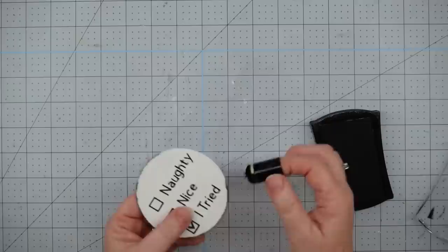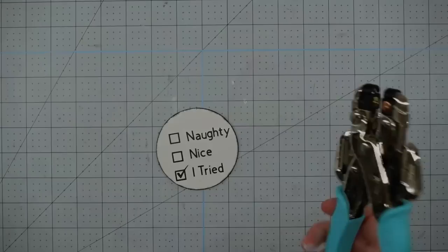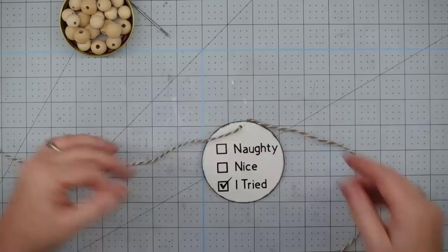I like to give my project a little bit of depth, so I grabbed my ink pad and my finger dauber and I'm going to go all around these edges and distress it a little bit. If you don't have an ink pad, you could use a pencil or some paint to do the same thing. Now I'm going to use my Creative Memories hole punch and punch a hole in the top of my ornament. If you got the ones from the Dollar Tree, this hole will already be there so you don't have to do that.